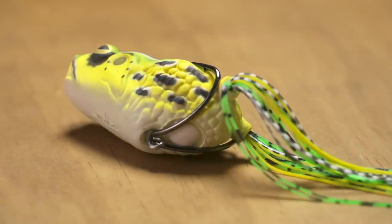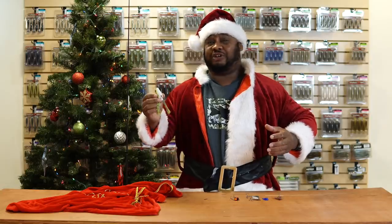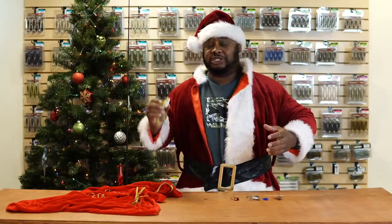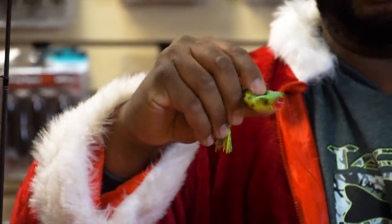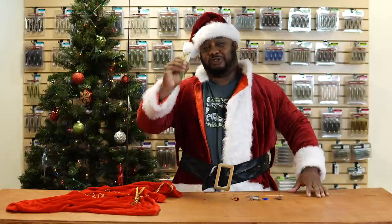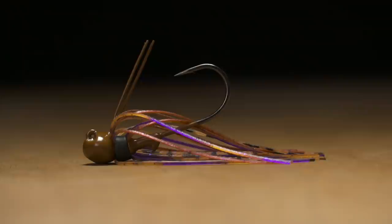Another key feature: notice it's got this little tie on the bottom. You could add a little underspin blade or a treble hook for open water applications. They did a lot with this frog — great collapsibility too, so you're going to get a lot of hook penetration when he bites. Definitely check out the Mollux Pop Frog.